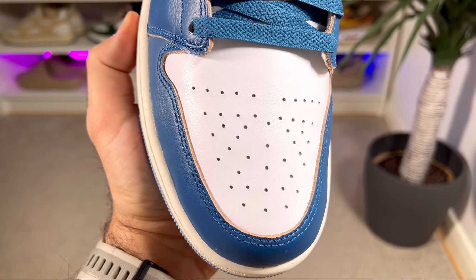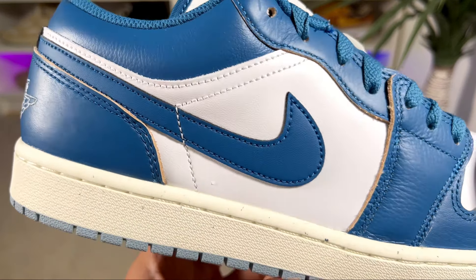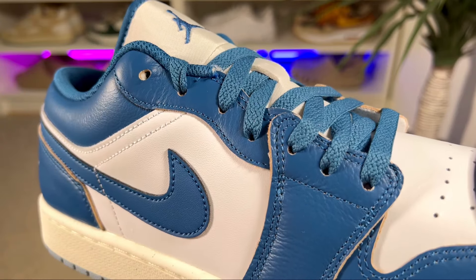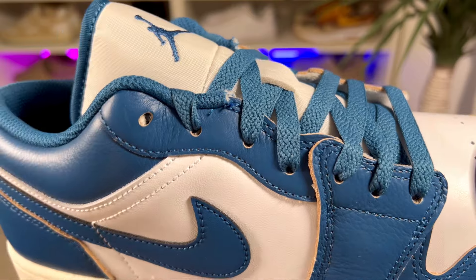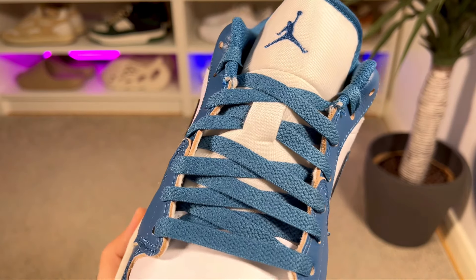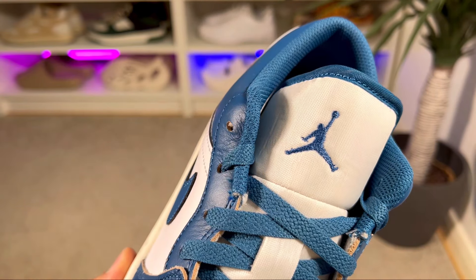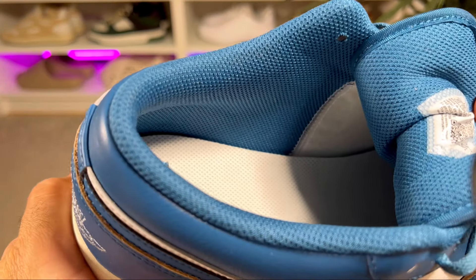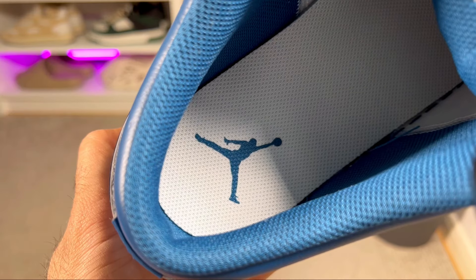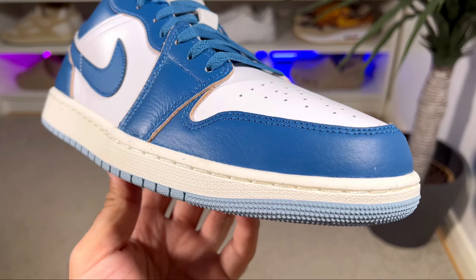Besides the industrial blue leather, we also have this white leather material present at the top of the toe section, where you'll also find your normal perforation holes, and also in the midfoot underneath the Nike Swoosh. For the lacing system you've got your normal punch-out holes which keep these flat laces in place. Underneath the laces we have this nylon tongue in an off-white color, which is also slightly longer compared to the OG releases and features the Jumpman logo at the top in blue. Inside the shoe there's a blue lining with a decent amount of padding and a white foam insole with the Jumpman logo imprinted at the heel in blue.